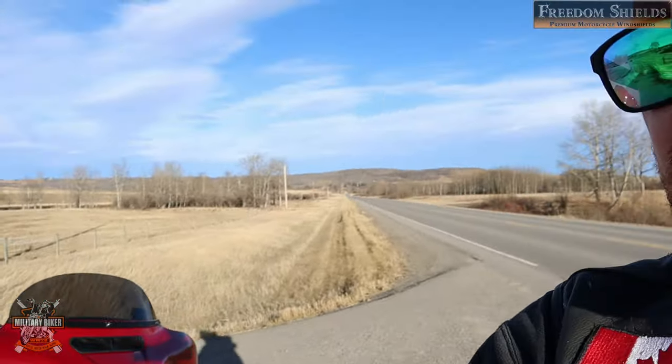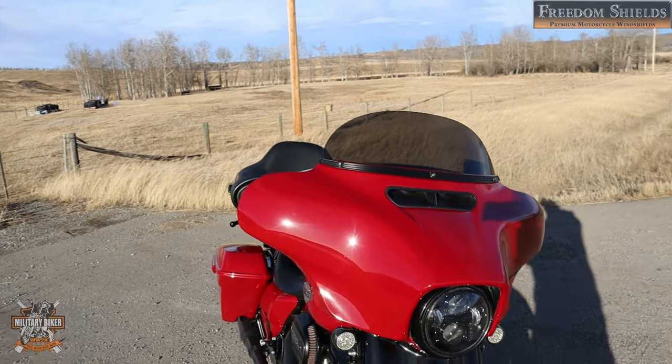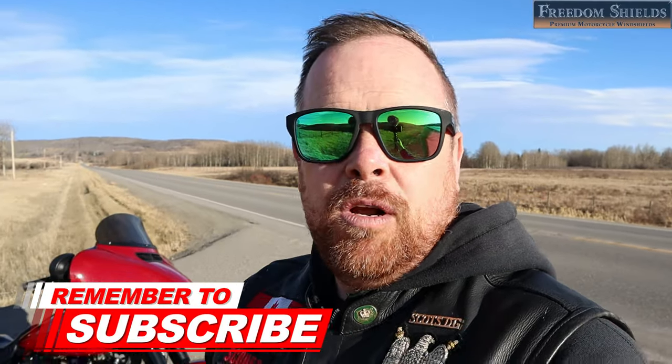I can't speak highly enough of this windshield — I really can't. It looks amazing on the front of the bike. I'm going to hit the road. I am Stevie the Military Biker — if you liked this video, please give it a thumbs up. If you know somebody looking for a windshield, point them toward Freedom Shields. I'll leave the link below to help you build your windscreen, as well as the link to Freedom Shields' website. Stay safe wherever you are around the world, and remember — you'll never walk alone.